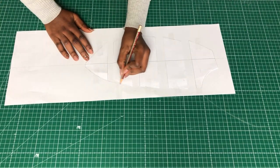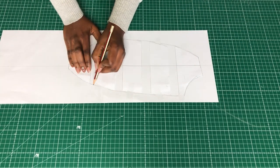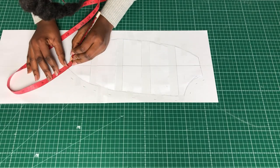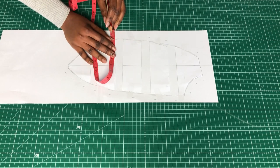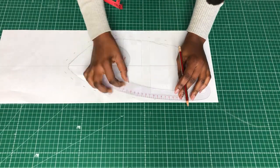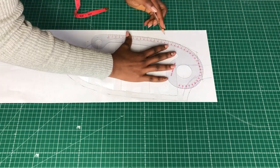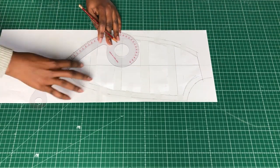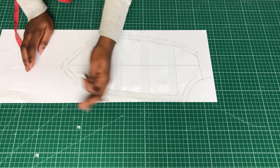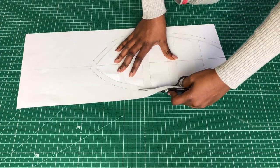I didn't want a lot of ruching so I didn't spread it too much, but you can add as much ruching or fullness as you want. When you're satisfied, just trace it and add allowance. Note that the pattern I use already has allowance on the sides, so I don't add it again there — if your pattern doesn't have allowance on the sides, add it. Now that it's done, all I have to do is cut it out.